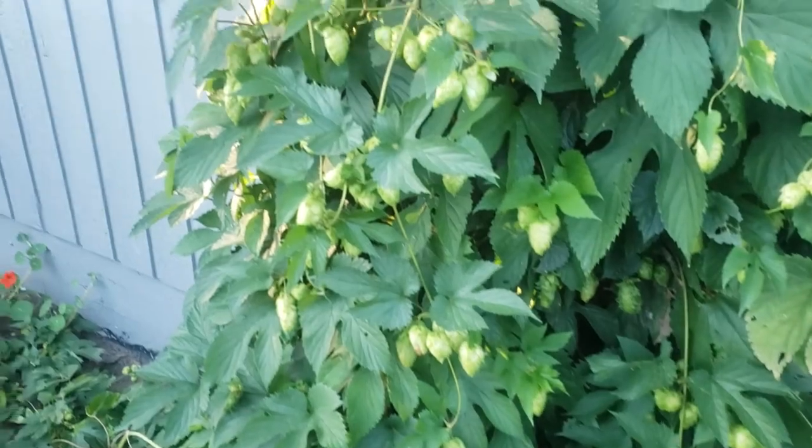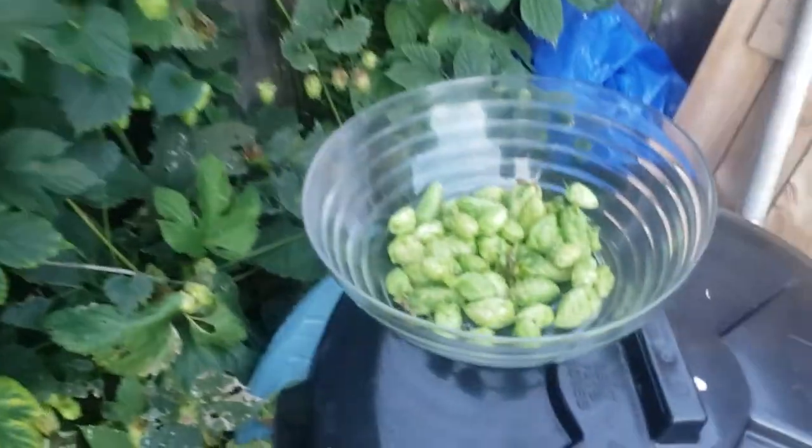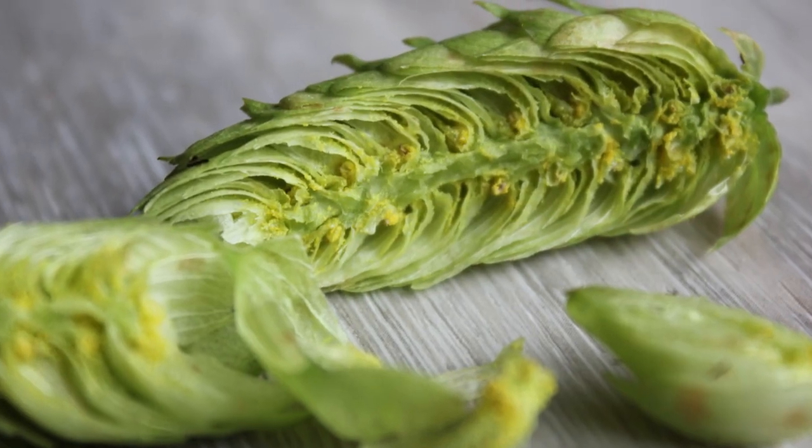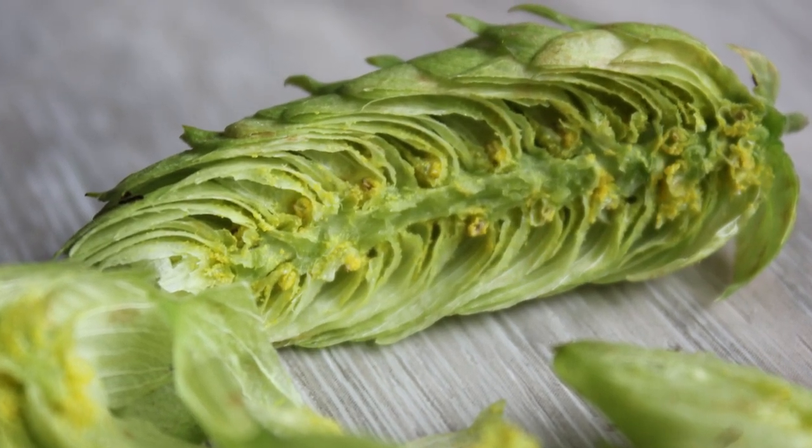Today we're going to be heading over to my friend's place and picking some fresh hops from his garden. These are Chinook and Cascade hops, and we picked about somewhere just over a pound.